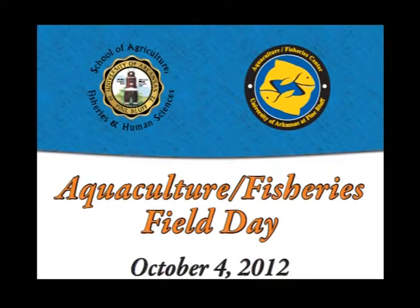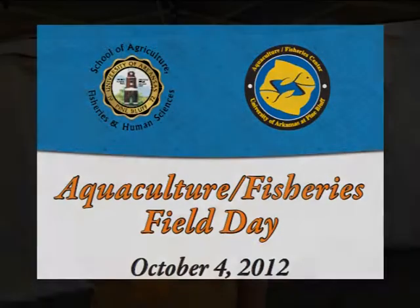My name is Martha Fitt. I'm an extension associate with the Chico County Lab for UAPB. Today I'm going to talk to you a little bit about farm safety. There are a number of things that you need to know on a farm pond, fish pond. You need to know about electrical safety, being sure you know where all your aerators are, your switch boxes, and make sure you know where all wires are.